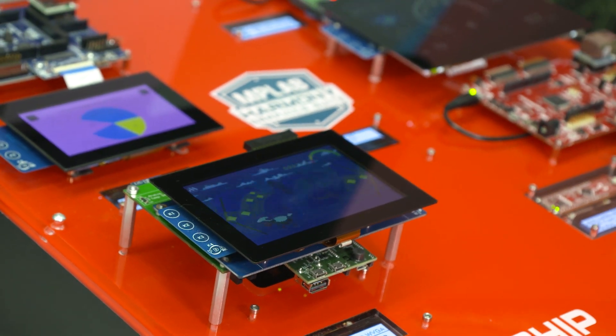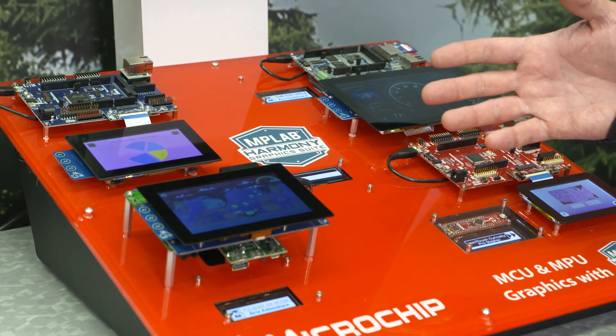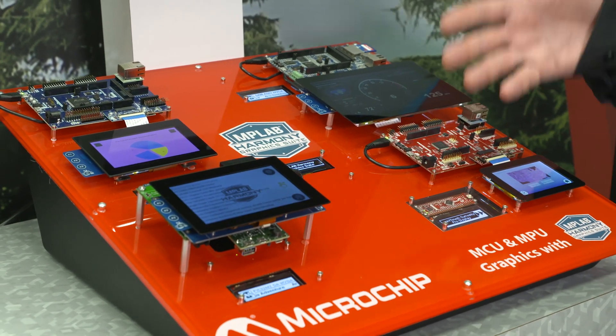Again, as I said before, we're using the same tools in the MPLAB Harmony Graphics Suite and the same libraries throughout each of these platforms.